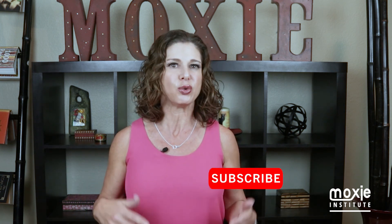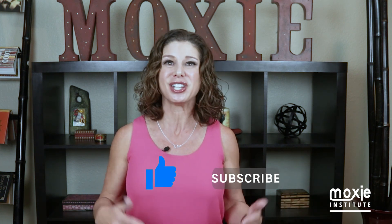I hope these tips help you go out into the virtual world and speak from your heart and connect with your audience. I can't wait to see you next time on Moxie Talk. If you enjoyed this video, make sure to like it, subscribe to our channel, share it with your friends, and we'll see you next week.